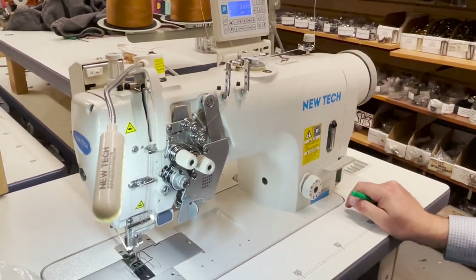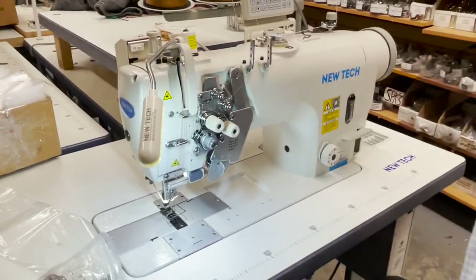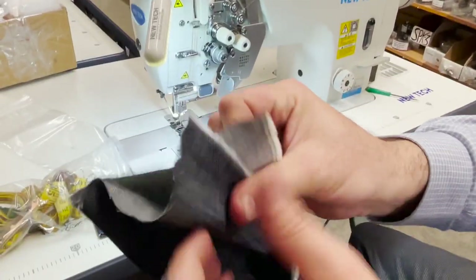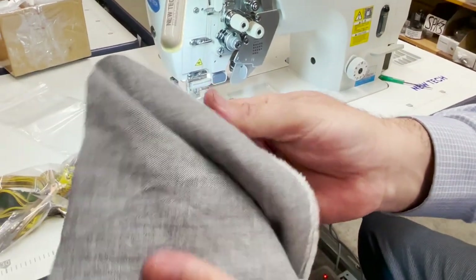New Tech GC-8752. This is made for heavy stuff — when I say heavy stuff, this is actually very light material, pretty much denim, like cotton.